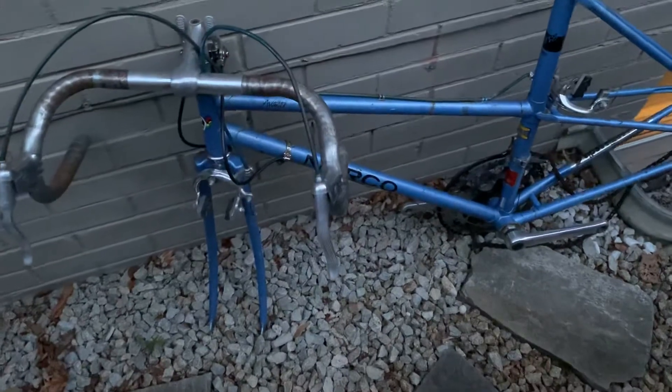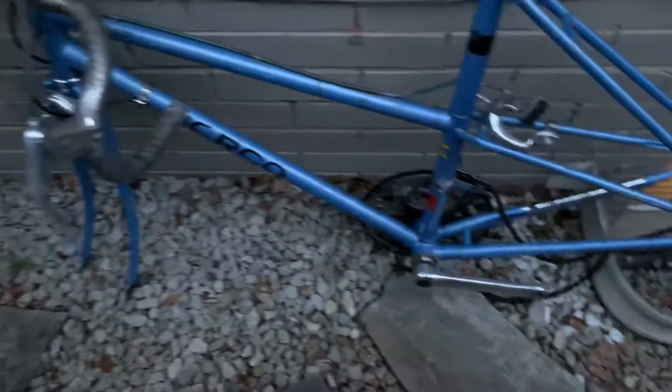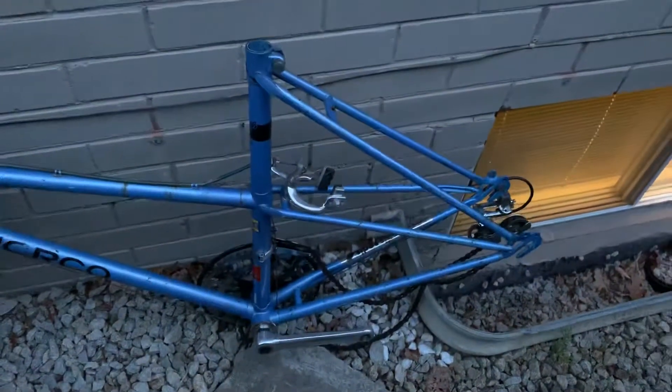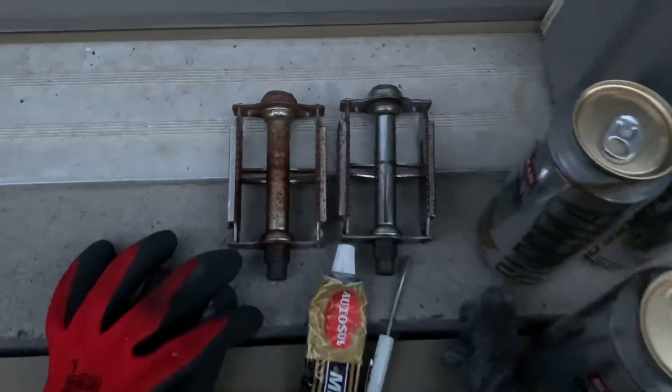I've been busy polishing up the aluminum so it's looking quite nice on the cranks. I've been working away at the Suntour derailleurs and making them look good. The pedals over here — one of them is still in rough shape.